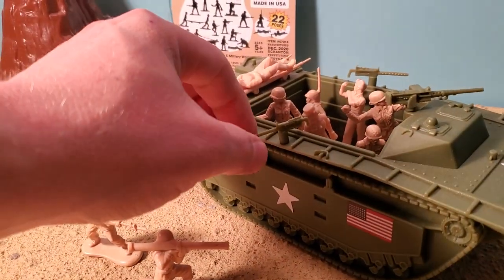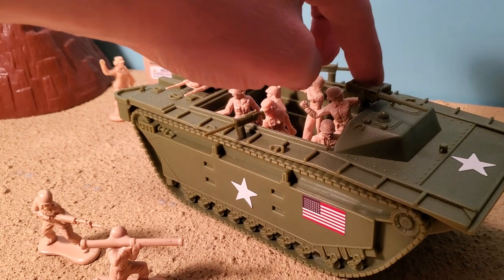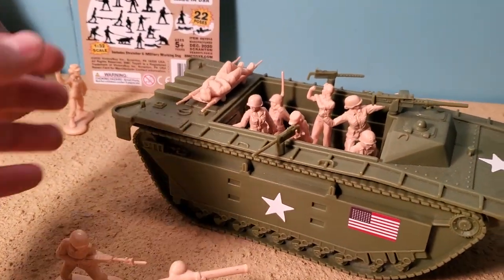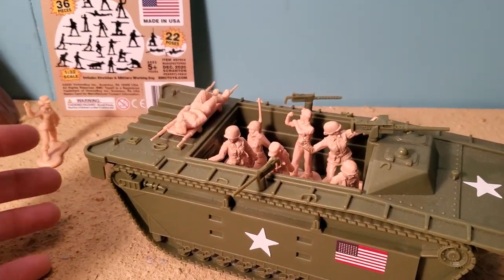This has three little swiveling guns, this one being the big one. Comes with lots of cool stickers. It's a hardy, hardy vehicle.